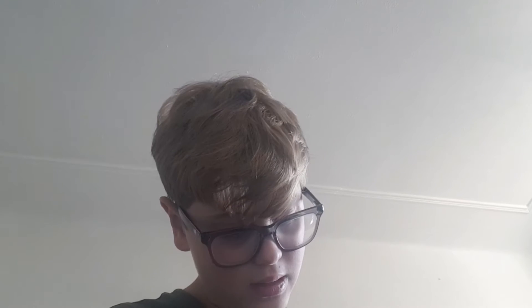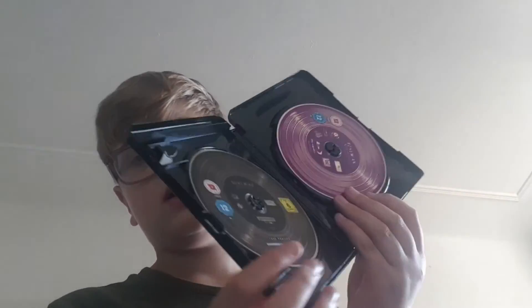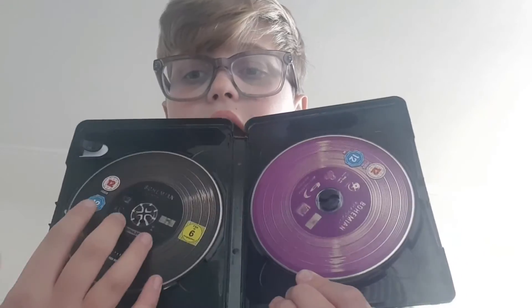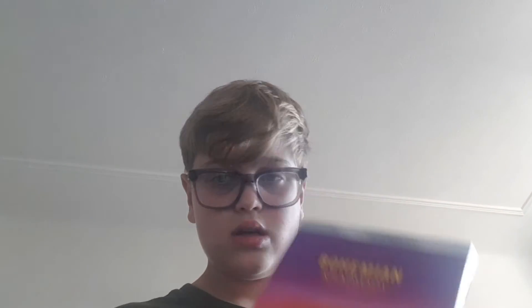This does have a Dolby Atmos track on it, which is great. Let's have a look at this brilliant cover — here we have the Blu-ray and the 4K discs, and I like how they look like a record, which is quite cool. For special features it's actually the live Aid performances from Queen, so yeah, that will be good. Can't wait to watch this — I've heard it's a really good film.